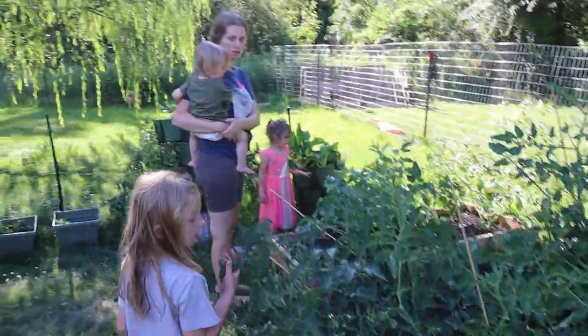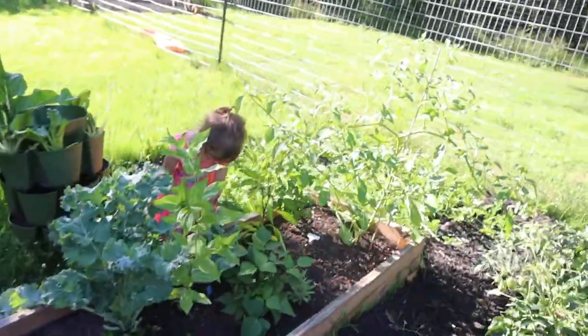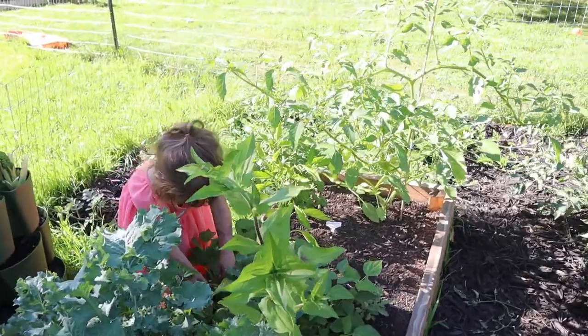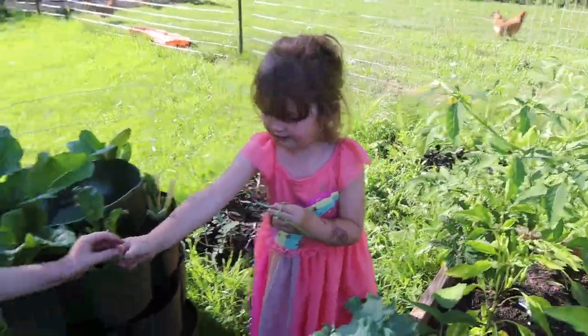Do we have anything good here in the garden to harvest? A few things — cucumbers and a lemon ball. Delilah, what do you see over there? Some beans! She found a few beans — two, three.